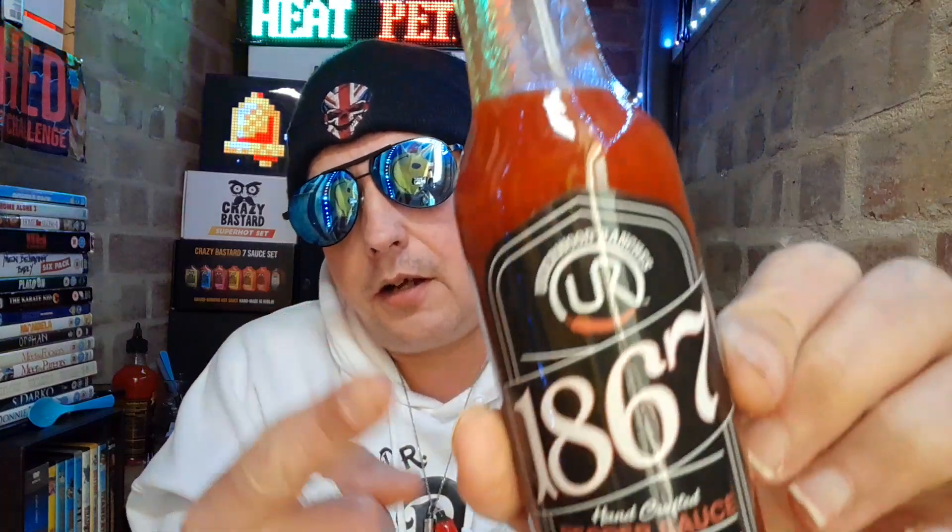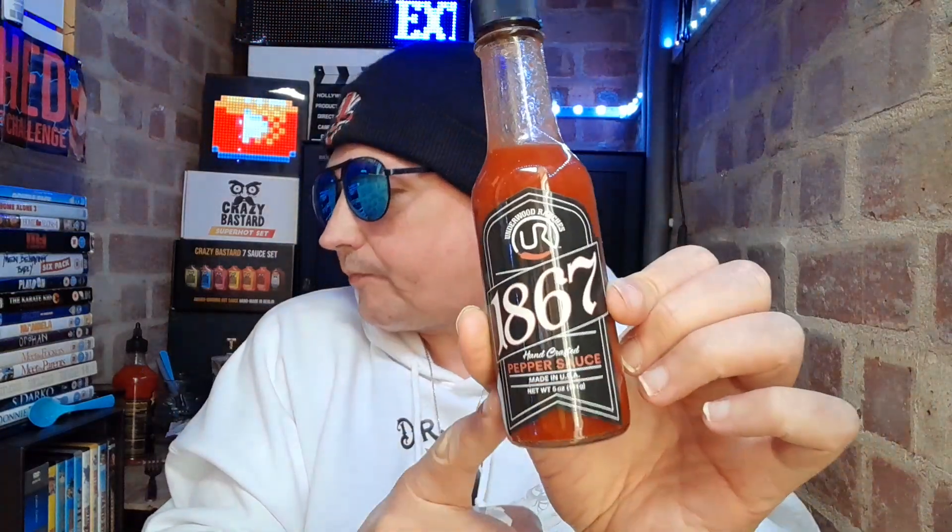That has been my review of the Underwood Ranchers 1867 Pepper Sauce — it packs flavour, it packs a nice bit of heat. Go grab yourself a bottle, you will not be disappointed.